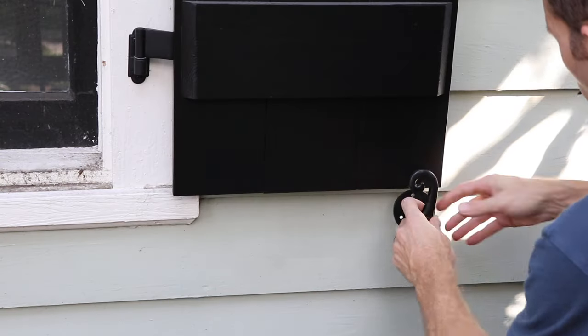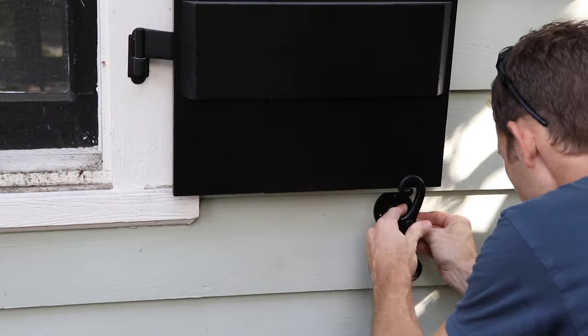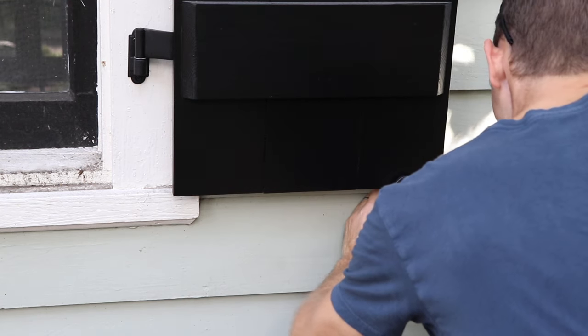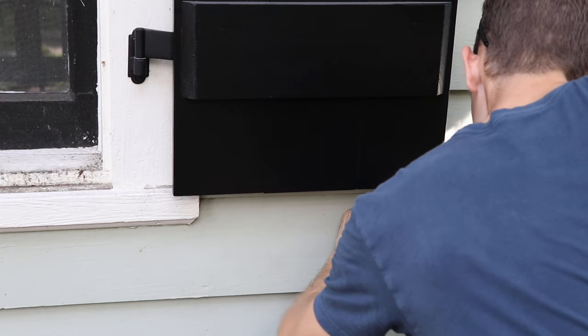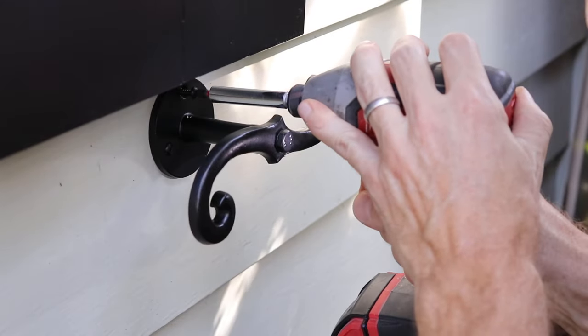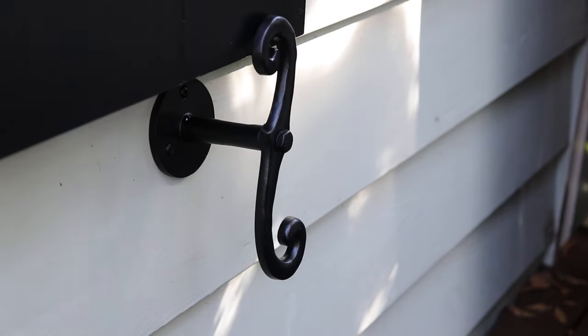After I put both lintels on, it was time for the shutter dogs. Shutter dogs are like tie backs — they hold the shutter in place when you don't want it opening. Easy breezy.